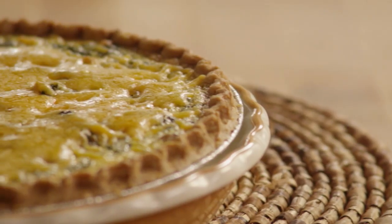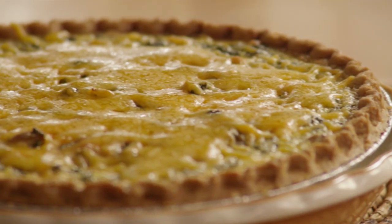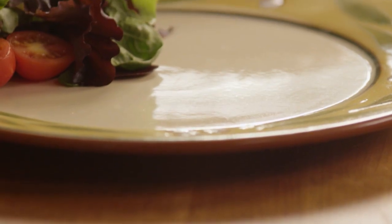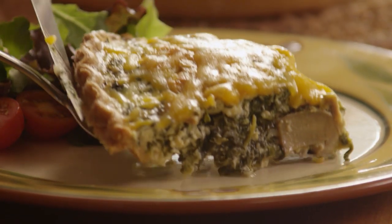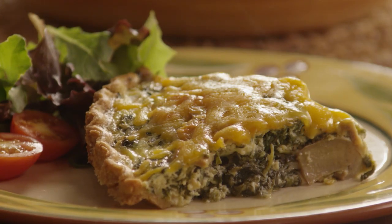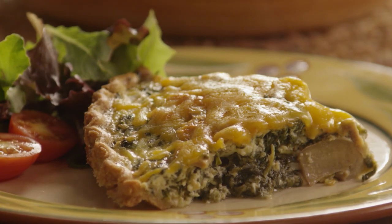Allow the quiche to rest for 10 minutes before serving. Pair this spinach quiche with your favorite salad and enjoy. Feel free to experiment — bacon, vegetables, and cooked shredded chicken all go well in this versatile dish.